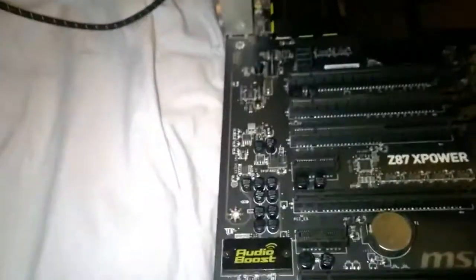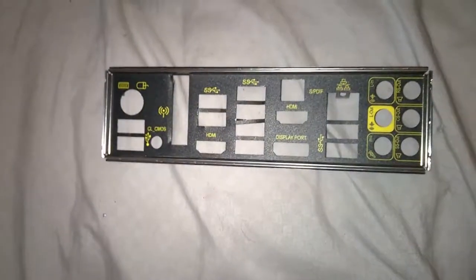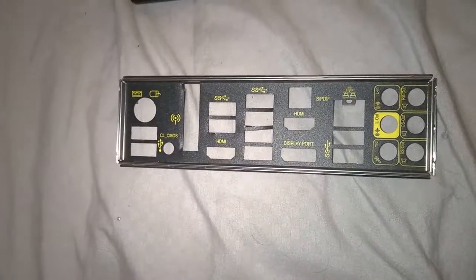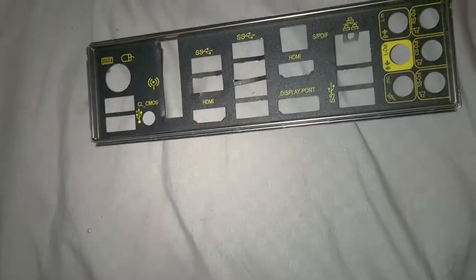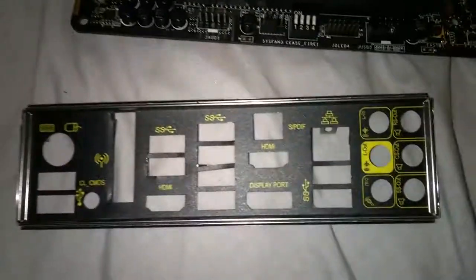This is the rear I/O shield that comes with it. It's pretty basic but it looks good and matches the board. Anyway, it's a pretty nice motherboard — I like it a lot. Thanks for watching, hope you enjoyed it!